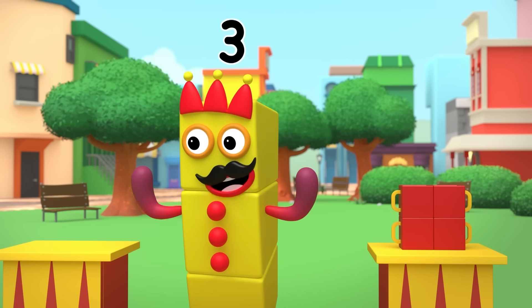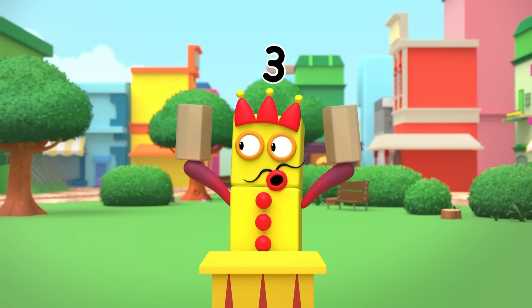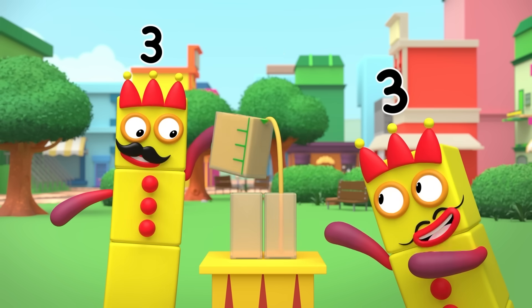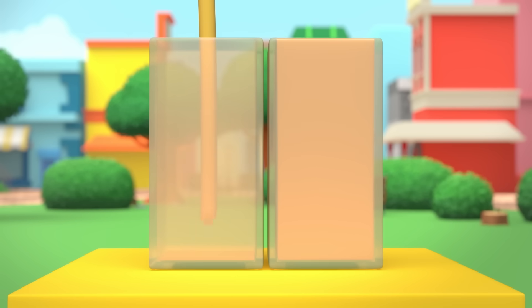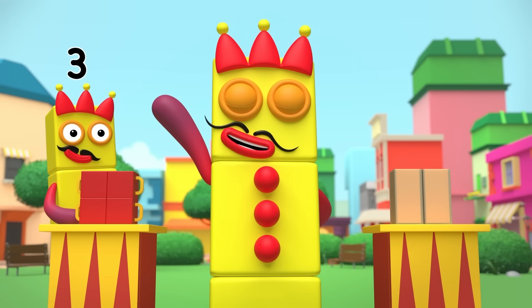Now prepare to be even more amazed! I have only two glasses — one, two! And yet, as you can see, the same amount of juice now fills both exactly! Four cups, two glasses, but only one possible explanation!